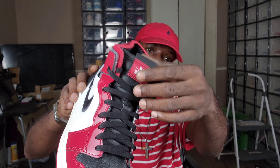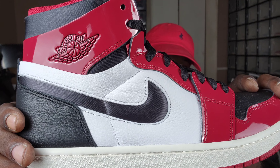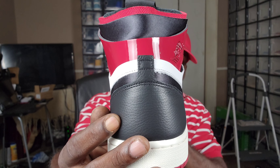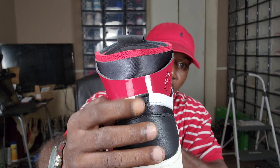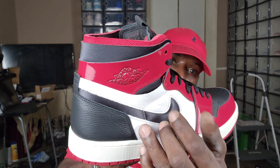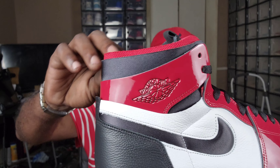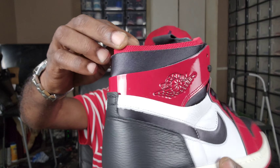Black laces, laced all the way up. 'Zoom Comfort' stitched into the tongue tag. White on the upper side panels, and then there's a nylon swoosh — I saw a pair with a white swoosh somewhere, not sure what that was about. Nice tumble leather on the heel, and patent leather all around the collar with a debossed Jordan Wings logo. Zoom Comfort foam runs around the ankle collar, inside and out.